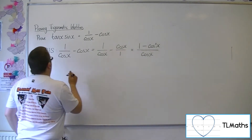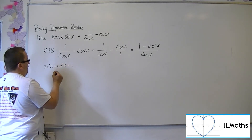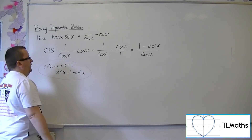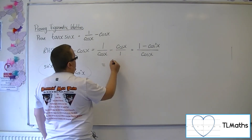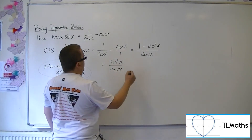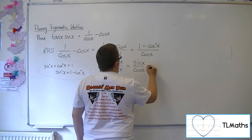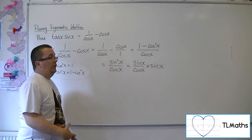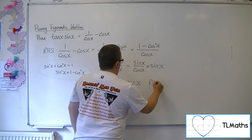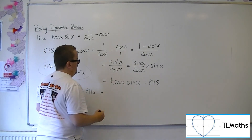Now, I know that sin squared plus cos squared is 1, and I also know that sin squared is 1 minus cos squared. So the numerator is the same as sin squared x. Now I've got something where I can write that as sin over cos times sin. Sine over cos I know is tan. So I now have tan x sin x — the right hand side. The left hand side equals the right hand side, and I'm all done.